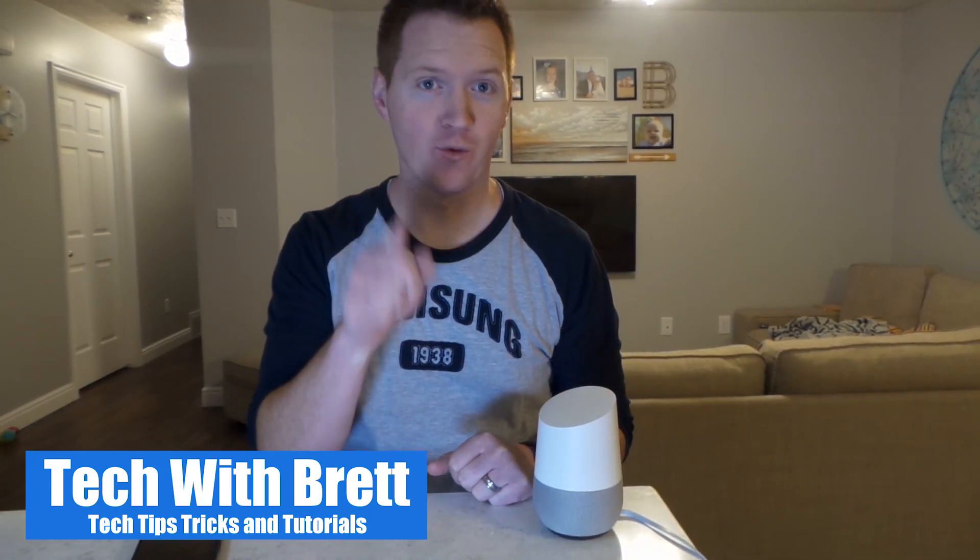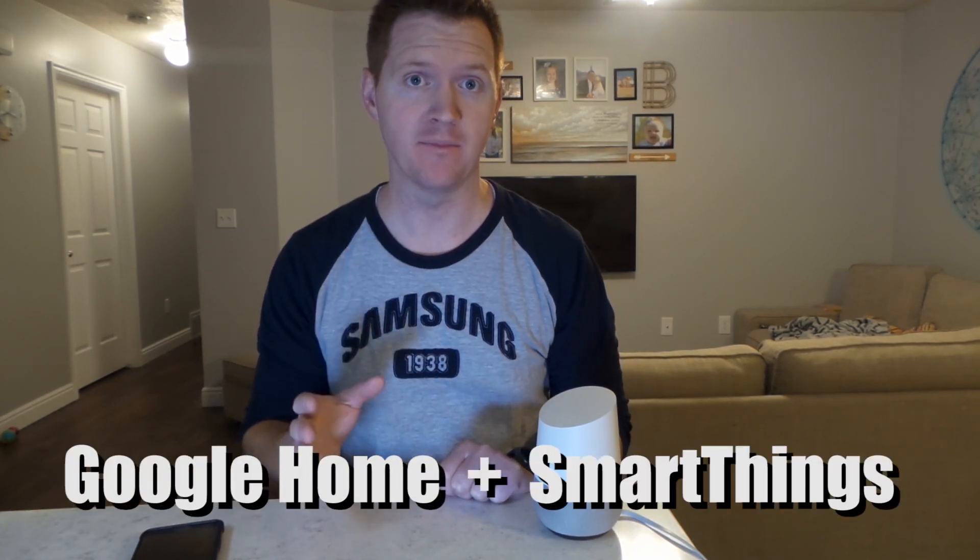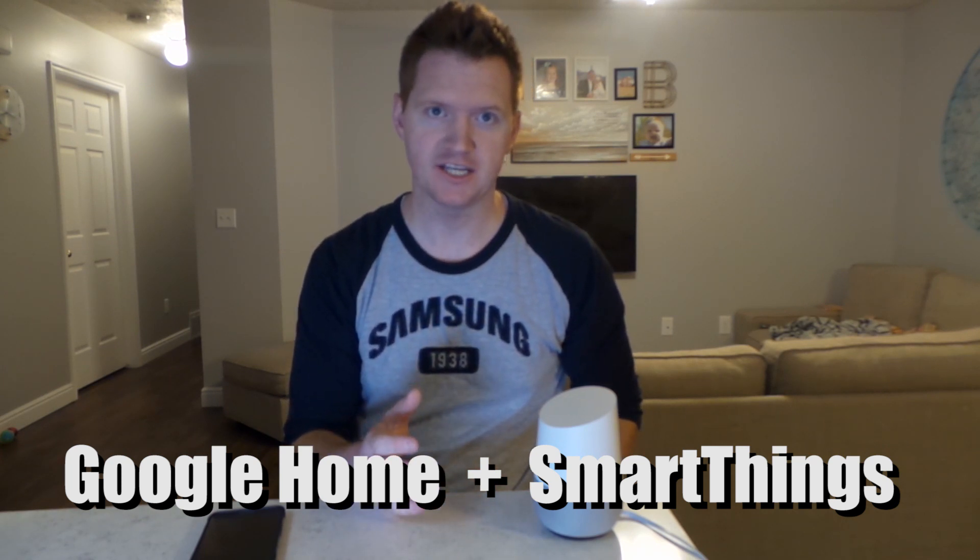Hey everybody, welcome back to Tech with Brett, where I help make tech work for you. Today we're going to talk about how to get Google Home set up with your SmartThings Hub. This is a pretty simple process. What I want to have happen is when I'm leaving the house, I want to tell my Google Home to turn off the TV, because that device is always on whenever I leave. To get started, we need to first set up SmartThings in the Google Home app.